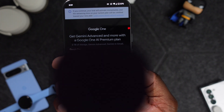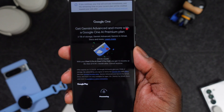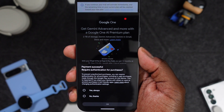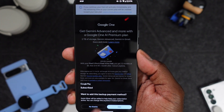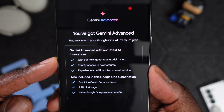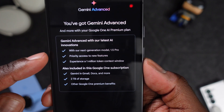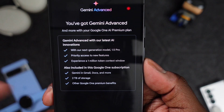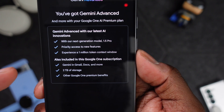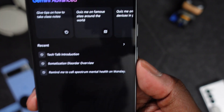We're going to hit 'Start Trial' — I'm really hoping it doesn't flash up any of my personal stuff. And of course it did, so we'll block that out. Payment successful. So we've got Gemini Advanced with the Google One AI Premium Plan. With their next-generation model — 1.5 Pro — you get priority access to new features, a one-million token context window, Gemini in Gmail and Docs, two terabytes of storage, and other Google One premium benefits.